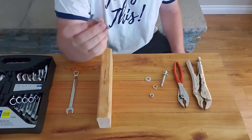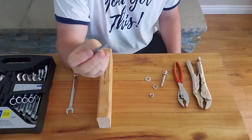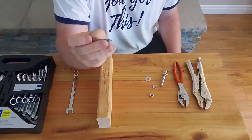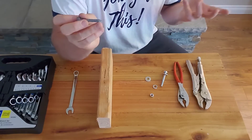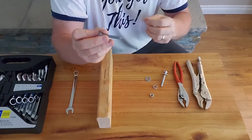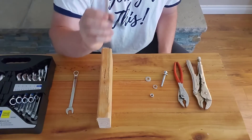This is a lag bolt. The difference is it's got a pointy end because it's meant to work kind of like a screw. In some applications you're not going to be able to get a nut on it — like if you're going to hang a basketball hoop on your garage and you can't get a nut on the other side. You would drive this into the wood, and I'll show you how that works.